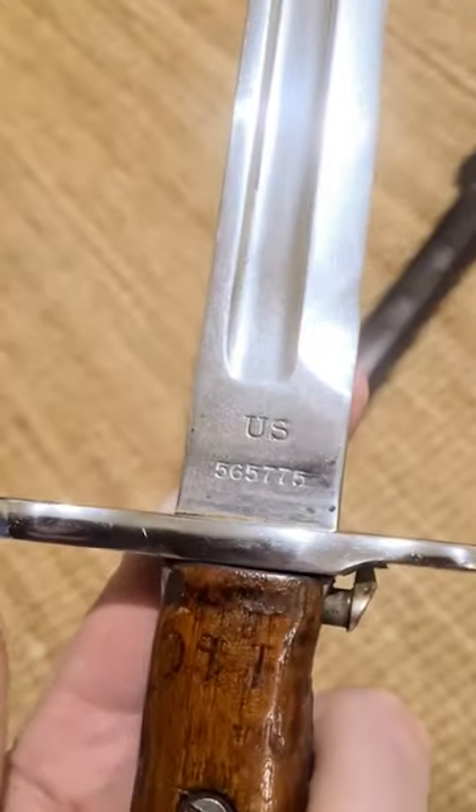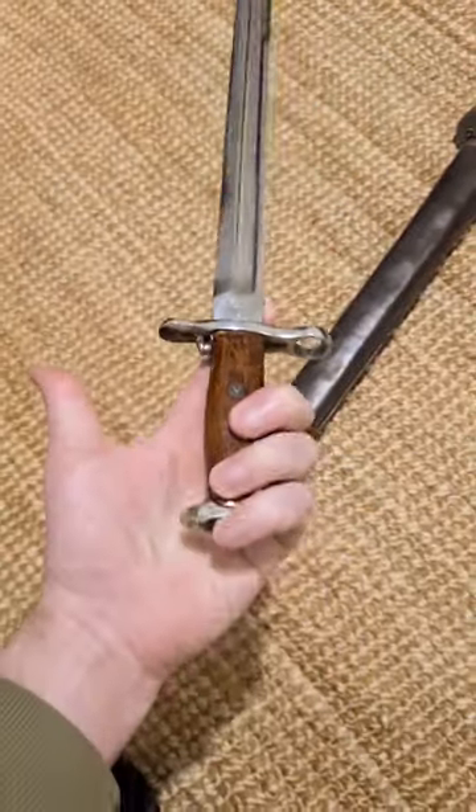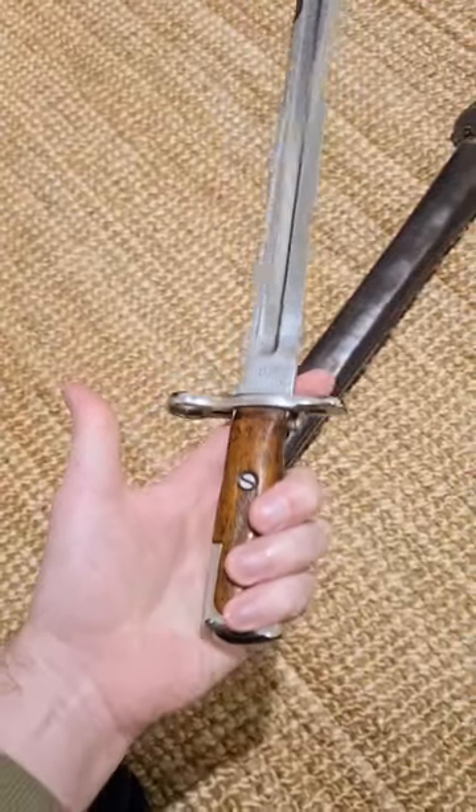This one here has been chromed, but it's still fantastic — the markings are still legible. Made by Springfield Armouries in 1913. A beautiful example.